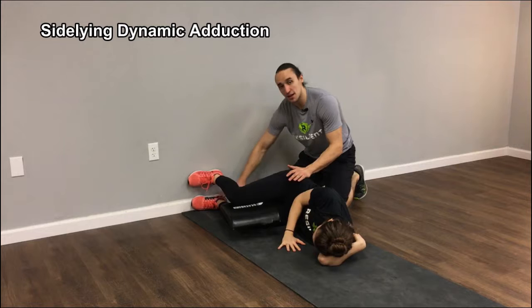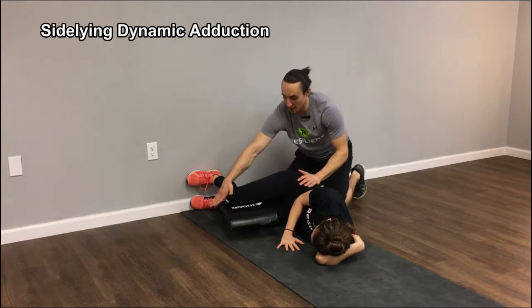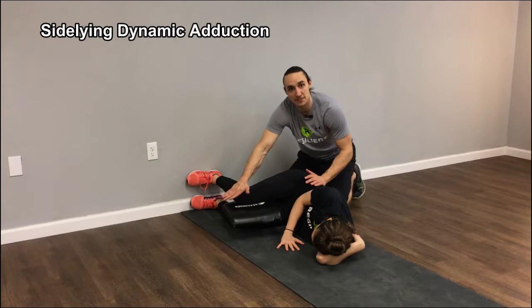Bring this top foot up just a little bit, and again feet stay flat on the wall the whole time in that nice rounded back position. I'm going to have her bring her top knee back and she's going to squeeze into the pad about a 7 out of 10 contraction, feeling her inner thigh work.